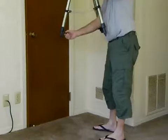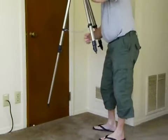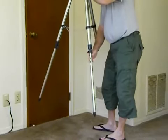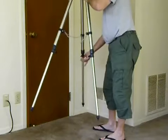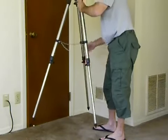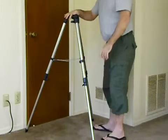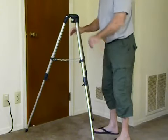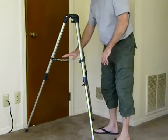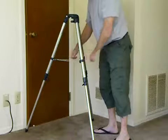Setting up the tripod is simply a matter of loosening these wing bolts and spreading the legs. If you've got the plastic spider assembly, you have to ensure that it comes down and locks. Then put the plastic accessory tray on and twist it.